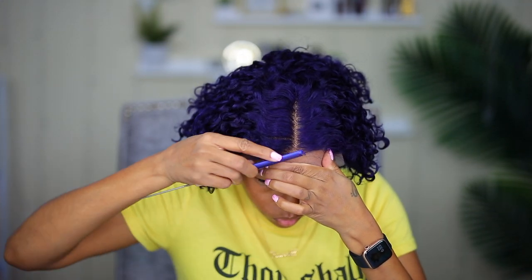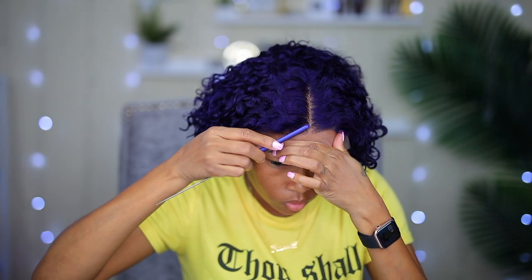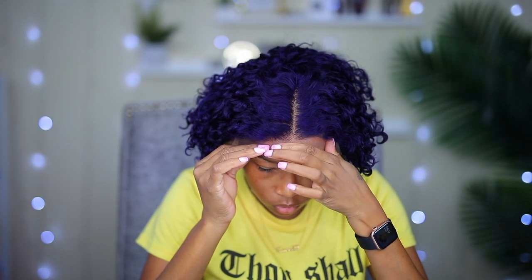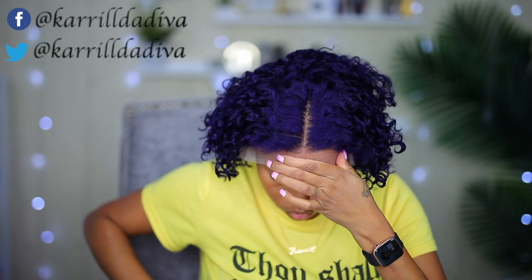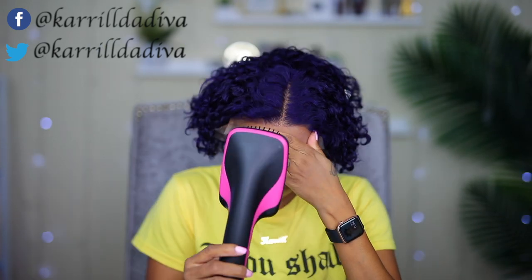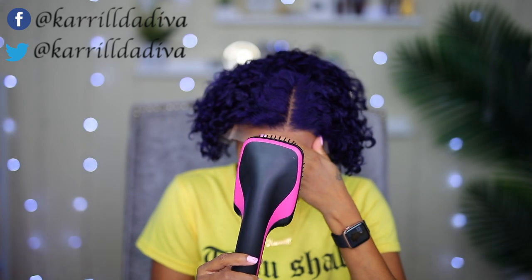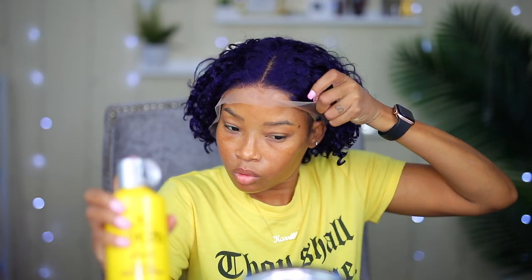Another thing I like to do — I use a comb to brush those small baby hairs back a little bit, just to get them out of the way so nothing gets stuck down on the lace. Now I'm gonna go ahead and do the same thing for the sides.